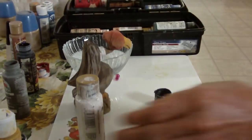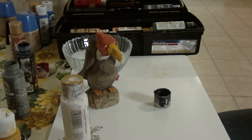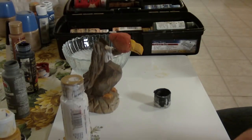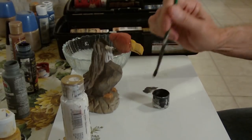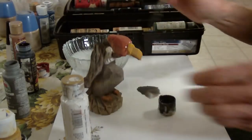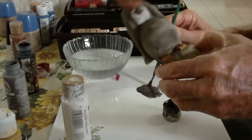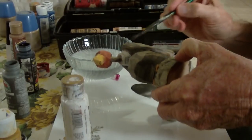I went ahead and put the two little white dots for the eyes in here. Now I want to take my black — and I'll change my water too, you have to do that every once in a while — and I'm going to water it down real good and go over this area again with the black.